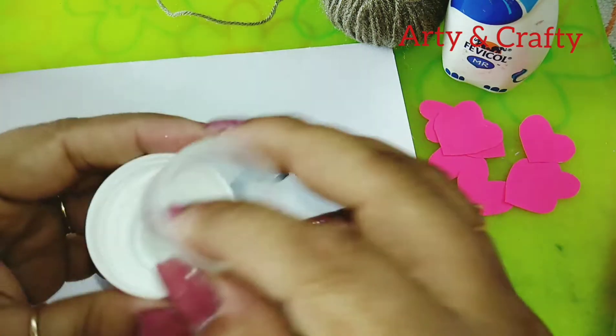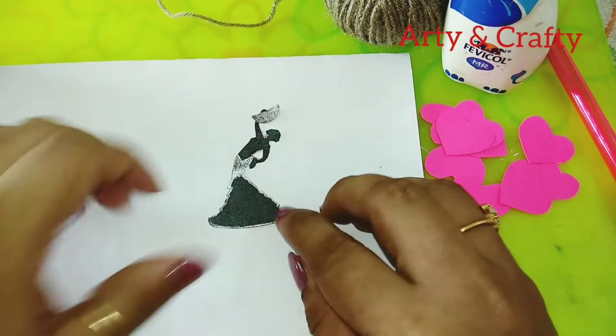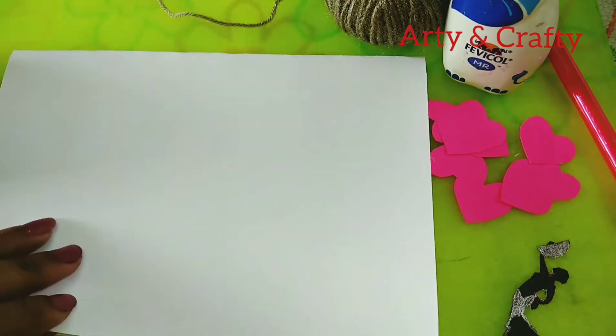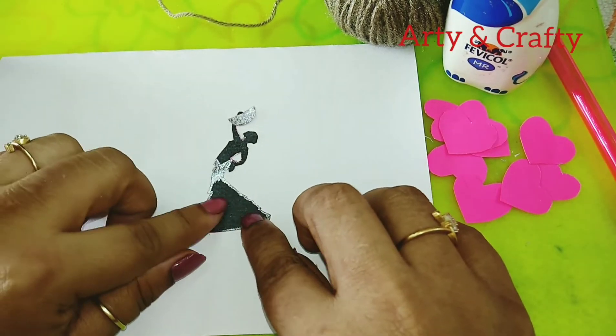We need two sizes. So let's start. First we'll glue this here — I folded the cardstock in this manner and now we'll just glue this here.